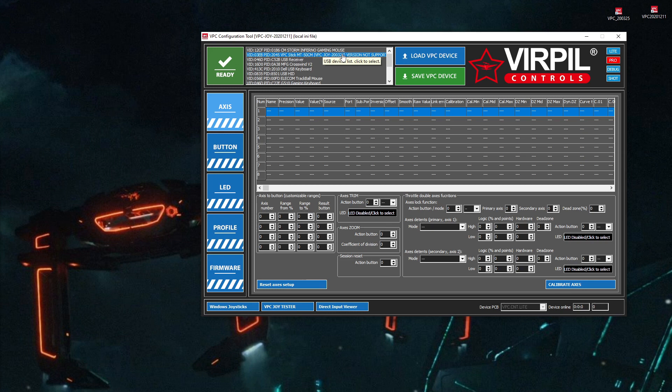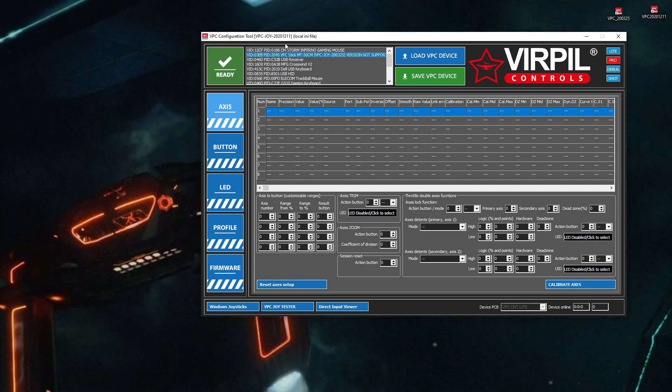The firmware on the device right now is 25th of March 2020, and the software and the firmware on the device are kind of matched — they both need to be the same version for proper communication to happen. So, first thing, let's upgrade the firmware.